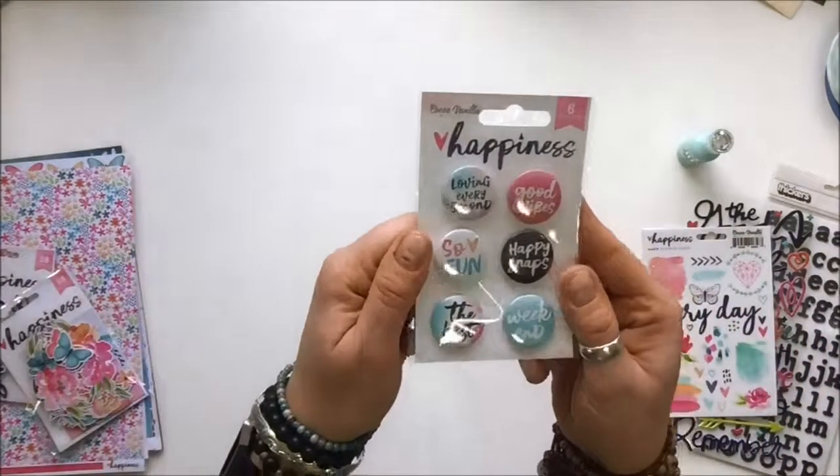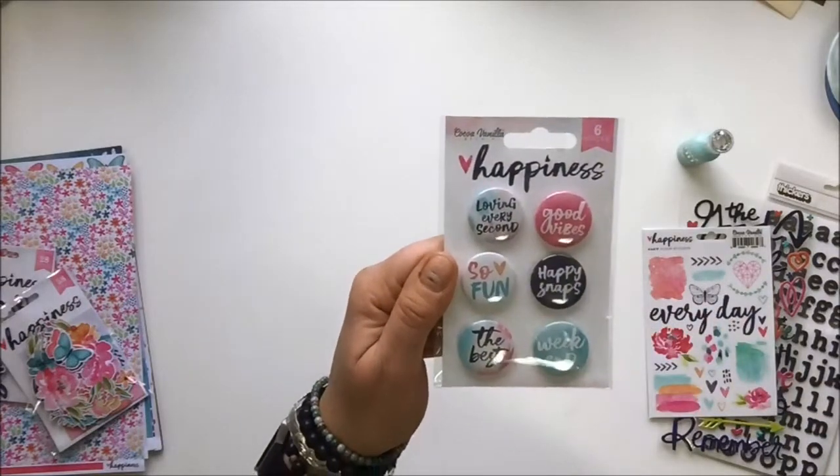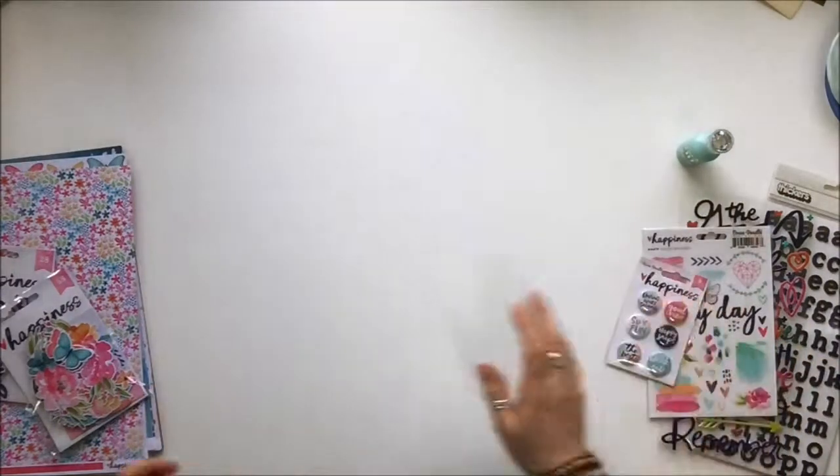Also included are some flare pieces from the Happiness Cocoa Vanilla collection. I just love these — I get nothing but good vibes from this collection. The font alone is just magic. So excited about that.